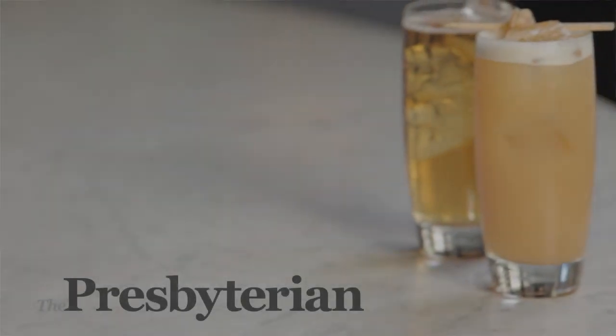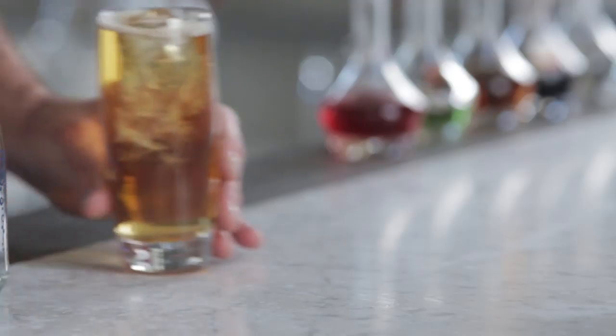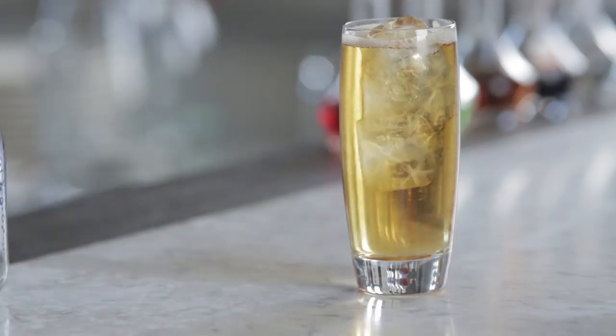This drink here is the Presbyterian — it's just a highball with soda water and ginger ale, and really the easiest drink in the world to make. Here at Hardwater we do things a little bit differently, so today we're going to show you both versions. Let's start off by showing you how to make the standard version of a Presbyterian.